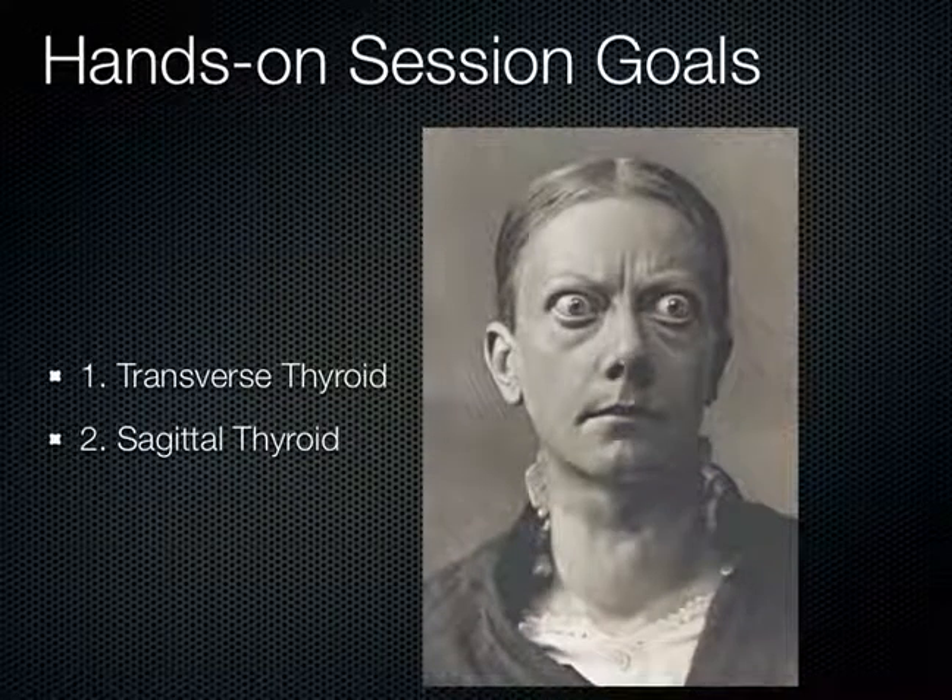That's really all for the thyroids. What we're going to do in the hands-on session is just examine the thyroid in a transverse view and then in the sagittal view, just to get a good idea of the anatomy and what a normal thyroid looks like.